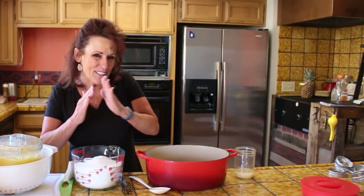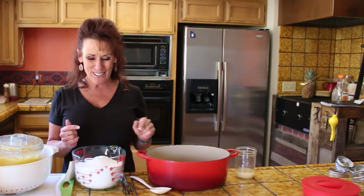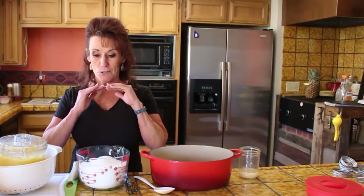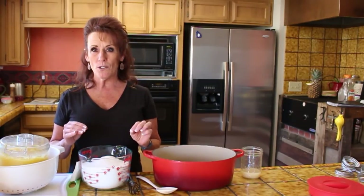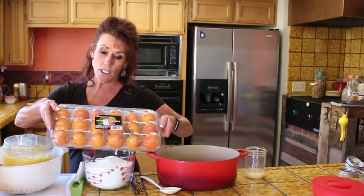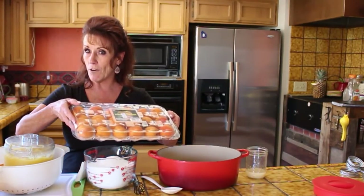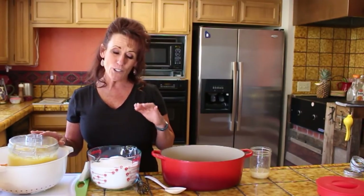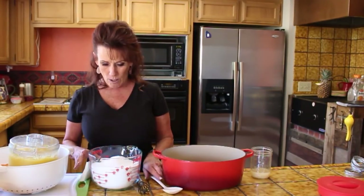Welcome back to Linda's Pantry! I'm super excited to bring you another canning video. One of our very favorite jams — and the reason I'm doing all these jam recipes is the window for apricots is right now. You don't get to wait too long; it's usually a two to three week window of delicious fresh apricots. I buy these at Costco, three pounds at a time. One of our very favorites is pineapple apricot jam, and that's what I'm making today.